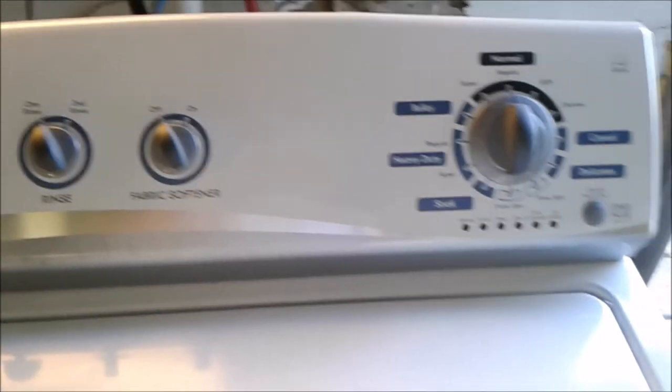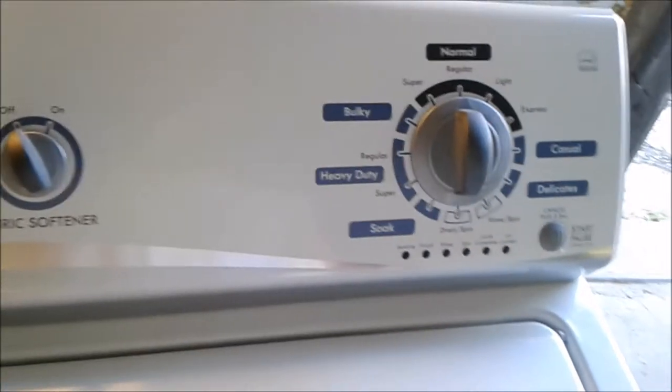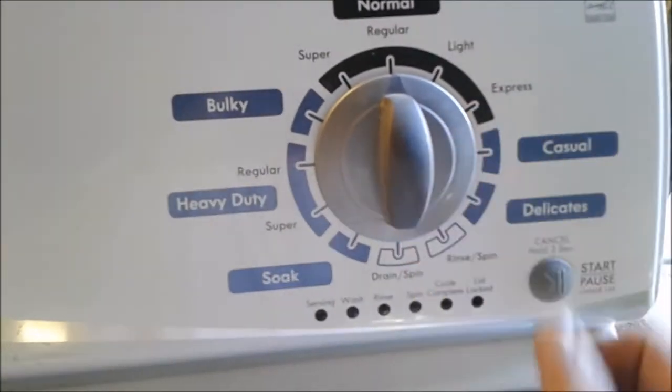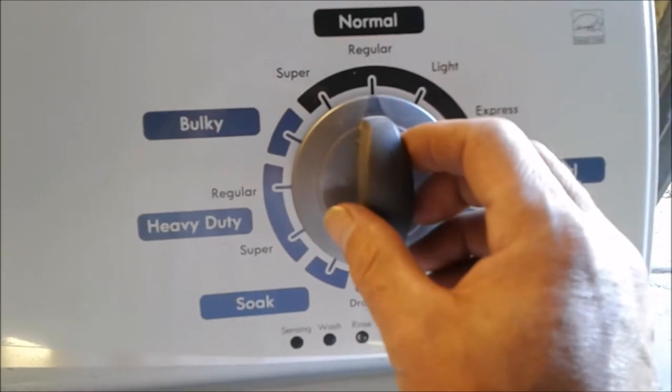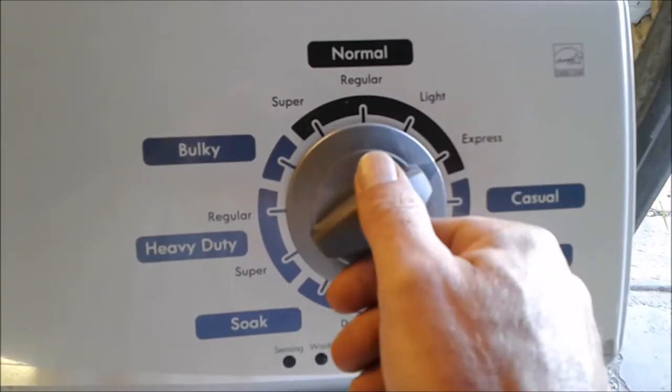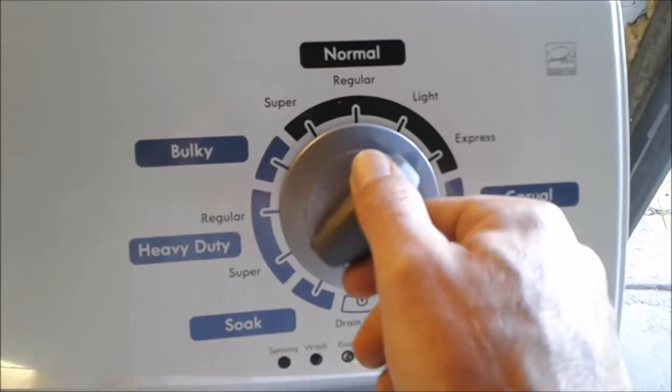First things first, I'm going to show you how to get it into diagnostic mode. You're going to raise the lid shortly, then let it down. Now within six seconds — you don't want to go over six seconds — you want to go left, right, right, right, left, right.